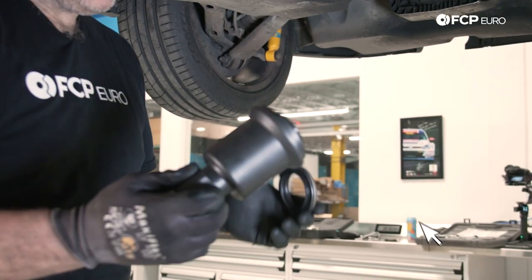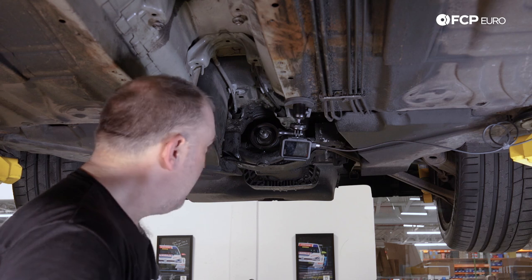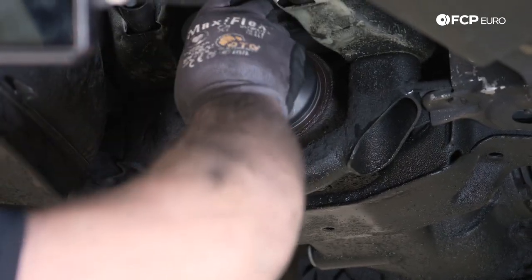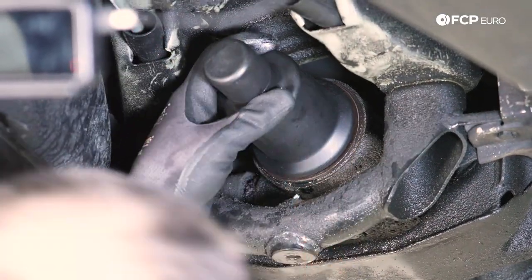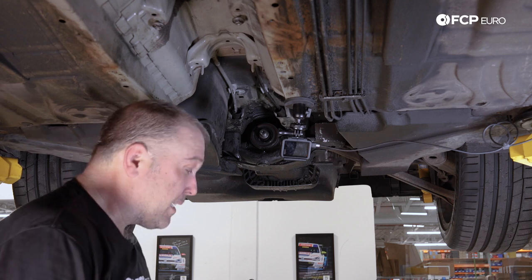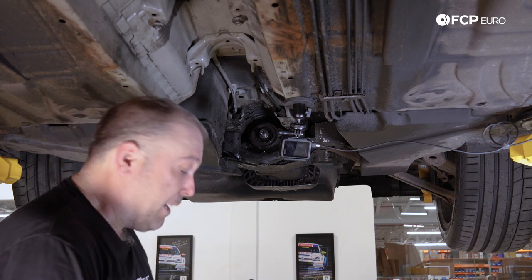This is the special seal driver from BMW. It is specifically designed for these seals and also sets depth. You can do this without it, however it's much easier if you have the seal driver. I always like to get it started by hand and always use a dead blow hammer to get it going. New seal's installed. Having this seal driver makes this super easy. We carry this on the site and also provide a little more technical information on how Cortecco NOK redesigned the seal to improve over the factory one.